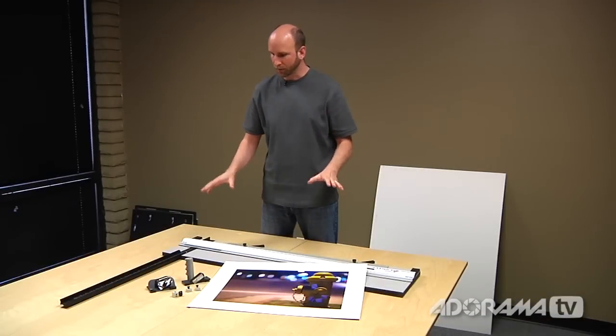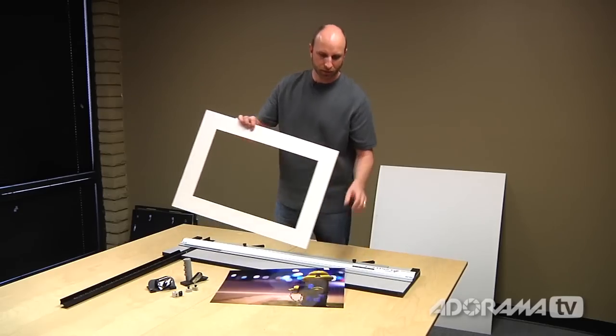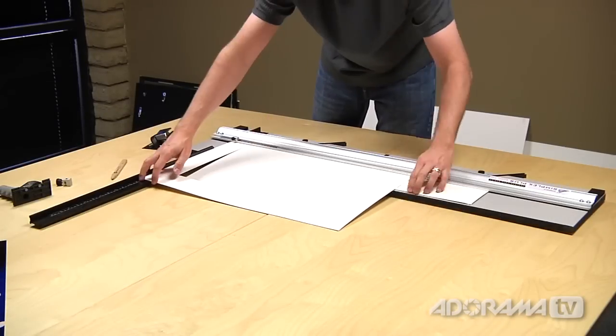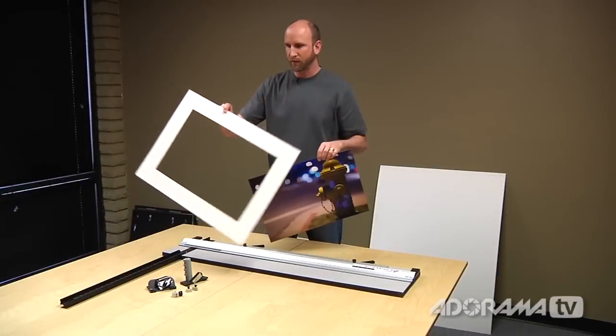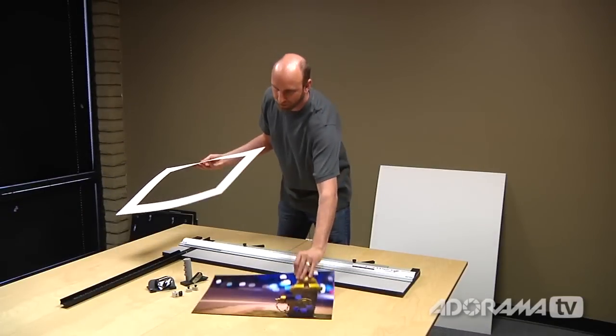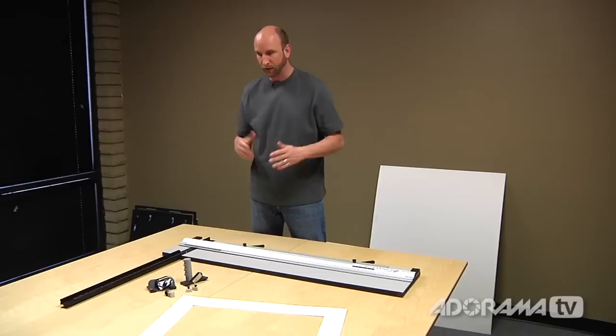Let's take a closer look at the Simplex Plus 750 from Logan. This is a mat that I cut earlier for a 13 by 19 inch photo. It takes about two minutes maybe to cut one of these into shape — it's really, really nice. Let me go over the features and show you how to cut something like that quickly.